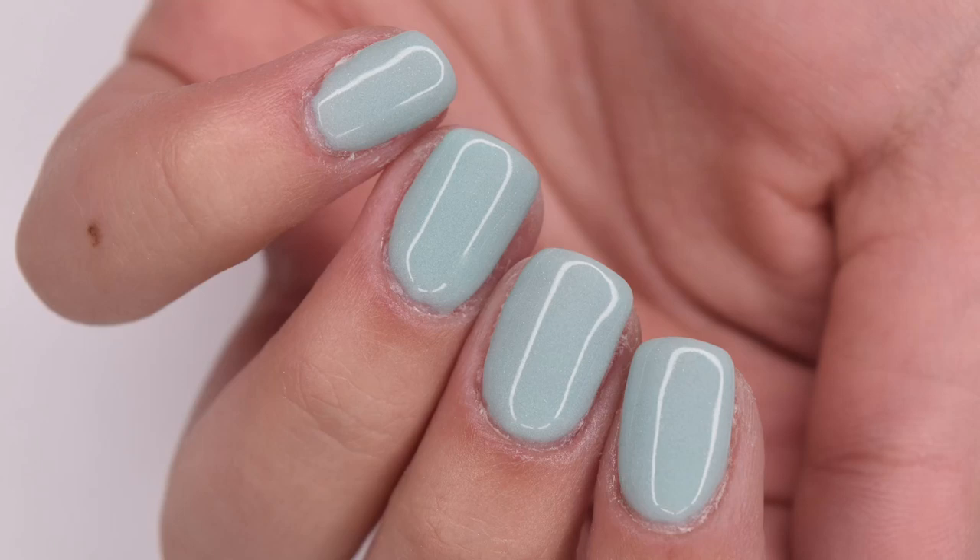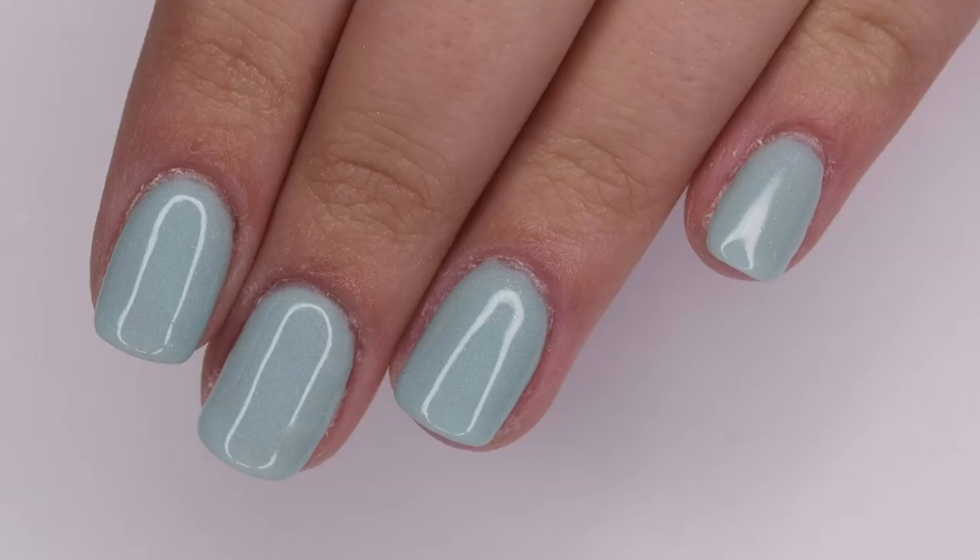Hey guys, so in today's video I'm going to be doing a test and review of a Model 1's dip kit. This one can be found on Amazon at a pretty reasonable price, so I will be showing how to create this manicure. Let's get right into the video.